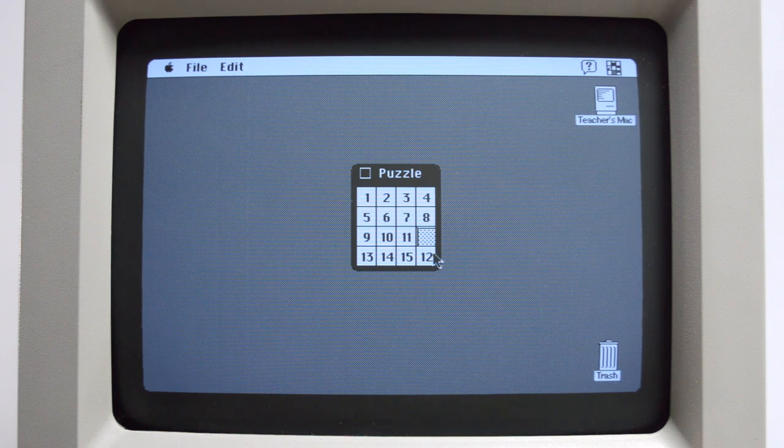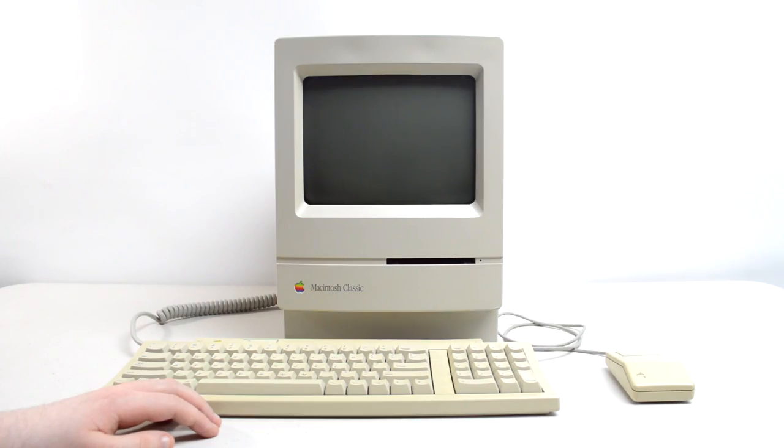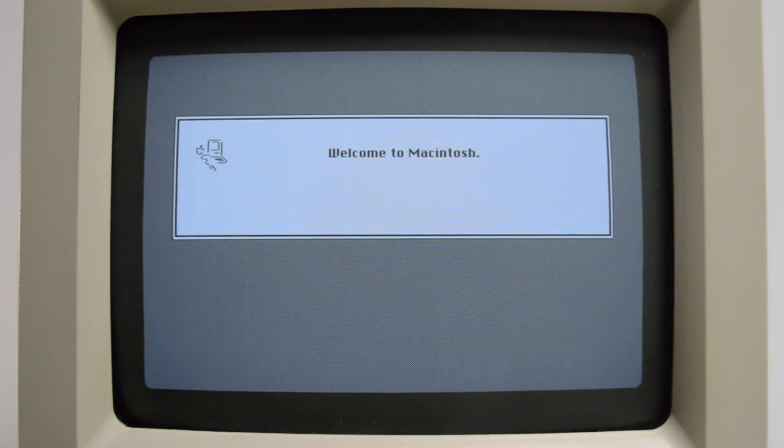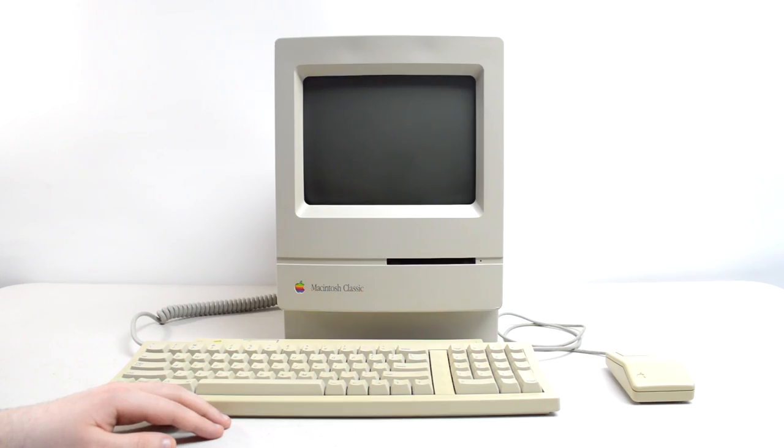Despite the major issues being resolved, there were still a couple of other problems. For one, the reset button doesn't work — it does freeze the system but won't go further and reset. This may have been caused by corrosion from the old capacitors, but I couldn't really do anything about it. I also noticed the CRT screen was a bit jiggly whenever there was hard drive activity. Not sure why it does that — maybe it's a thing with the analog board — but as long as it doesn't affect how the system operates I should be fine.